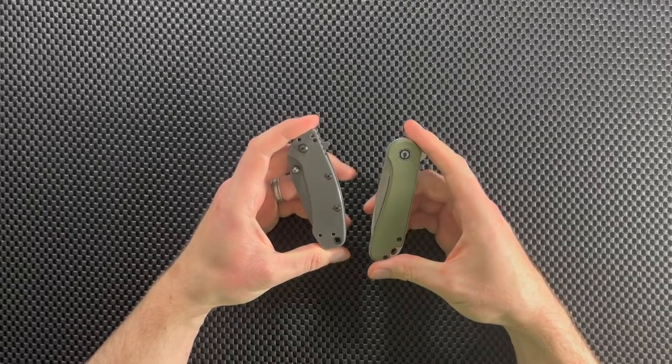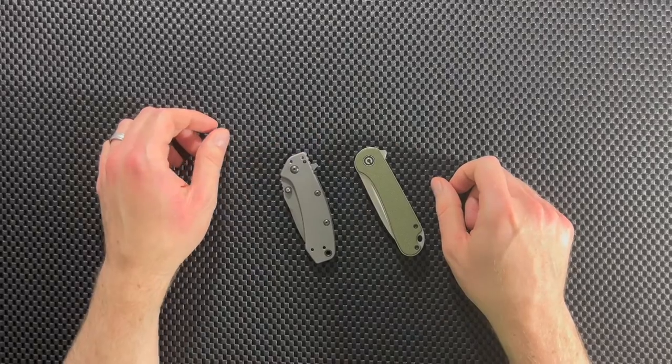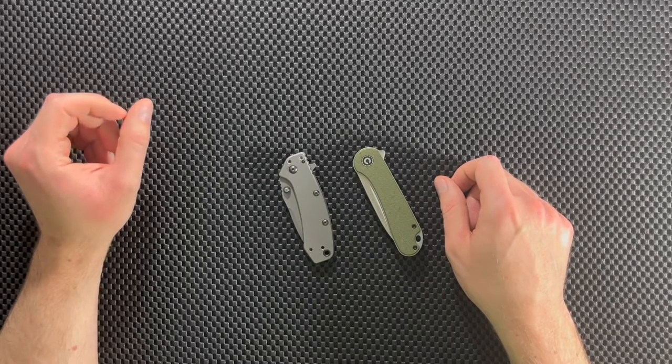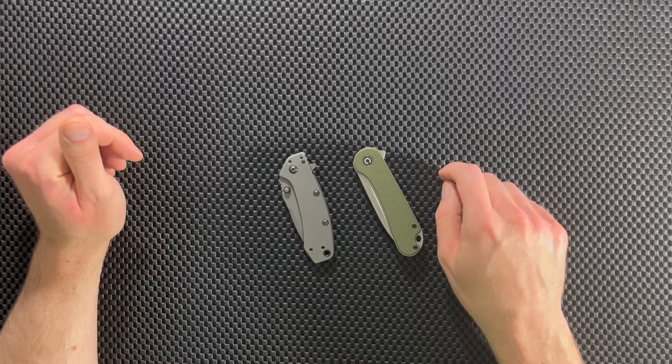What's up guys, Dave here from Knives, Gadgets, and More, and today we're going to compare these two knives. In today's comparison we have two great little affordable knives that we're going to pit against each other, and at the very end I'll tell you which of these two I like more.